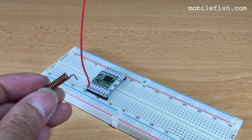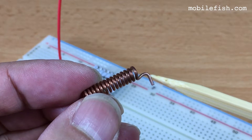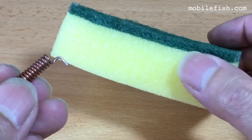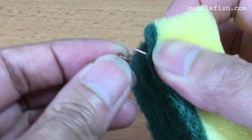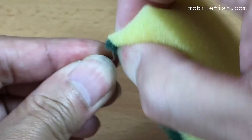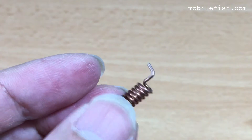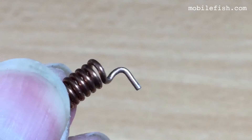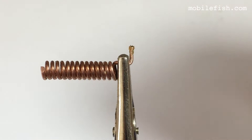I'm going to solder this coil antenna to my LoRa module. To solder this coil antenna I have to remove the oxidation layer. To remove the oxidation layer I'm using an abrasive sponge, like this. I've added some flux, and I'm going to add some solder.